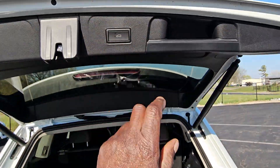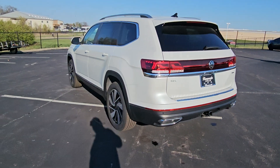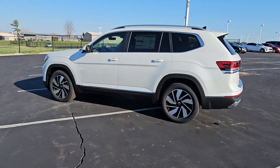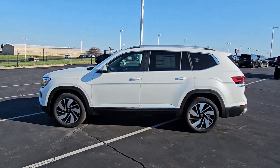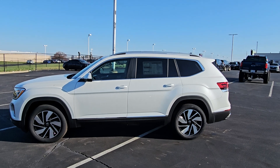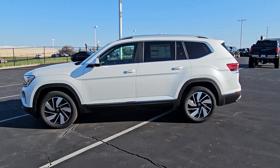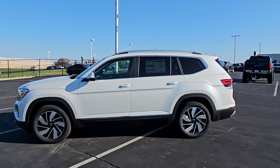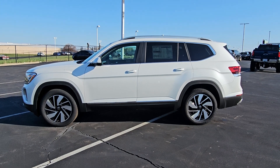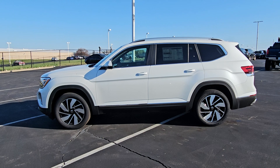This car comes with a four-year, 50,000-mile bumper-to-bumper warranty from Volkswagen, including three years of included maintenance on this model. If you buy from Reece at Bomberito St. Peter's, he'll give you an additional three years of free maintenance — covering your 10, 20, 30, 40, 50, and 60,000-mile oil changes. He'll also give you a 10-year, 200,000-mile nationwide engine and powertrain warranty free of charge, and you can fly in and drive out with airport pickup.